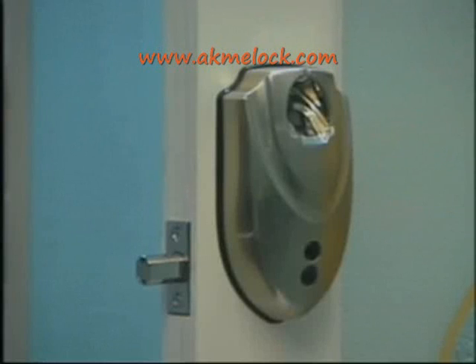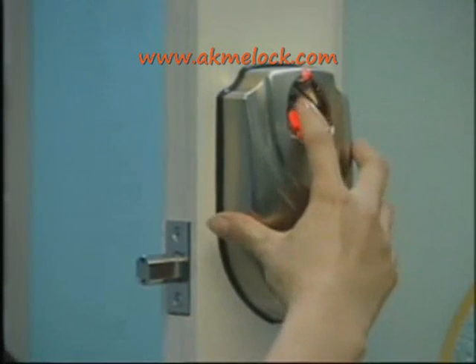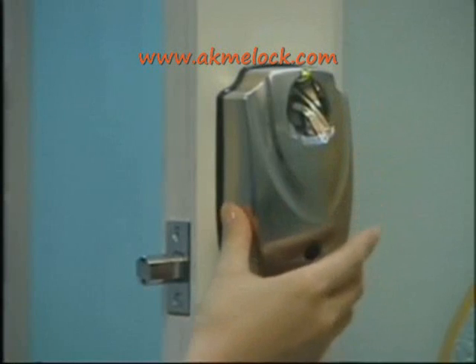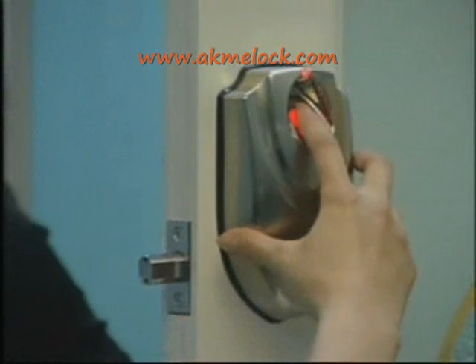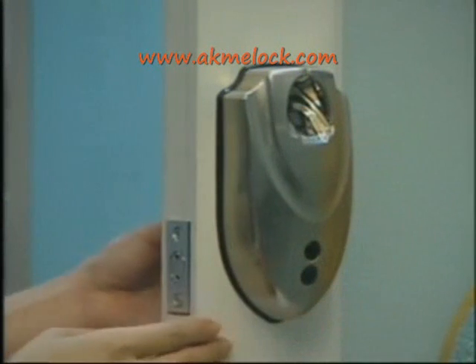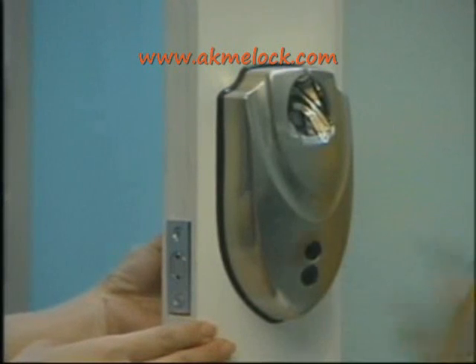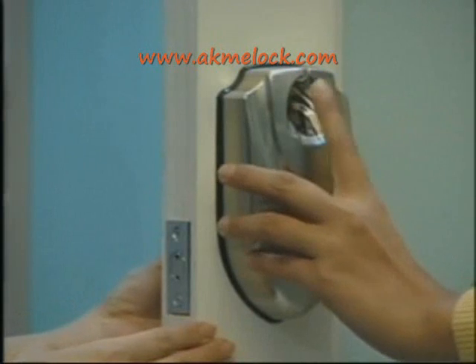Once the administrator stores successfully, you must verify it. Press power on. A red light blinking indicates to put the administrator's fingerprint on the scanning window to verify. When the green light blinks, the storing process is successful. If the red light blinks, the storing process failed. After the administrator's prints match successfully, it goes into functional operation. Without any operation within four seconds, the system will power off. For storing the second administrator's fingerprint, follow the same operation as above.